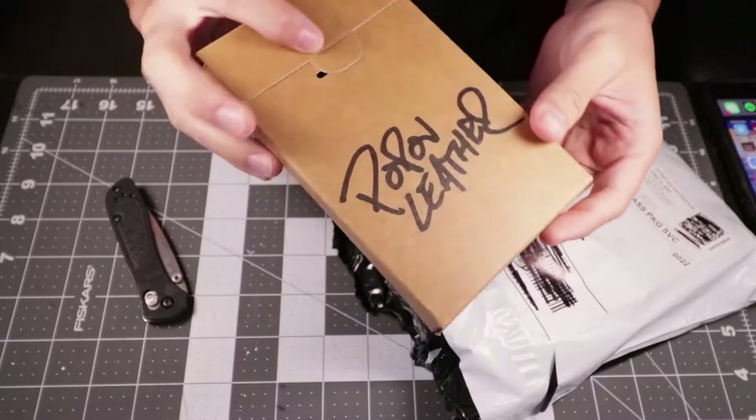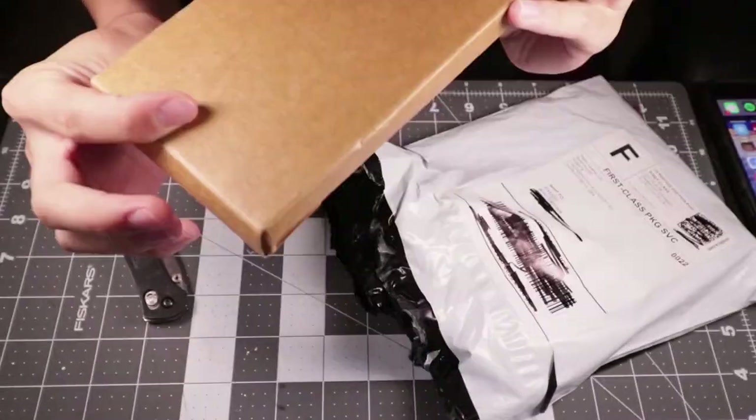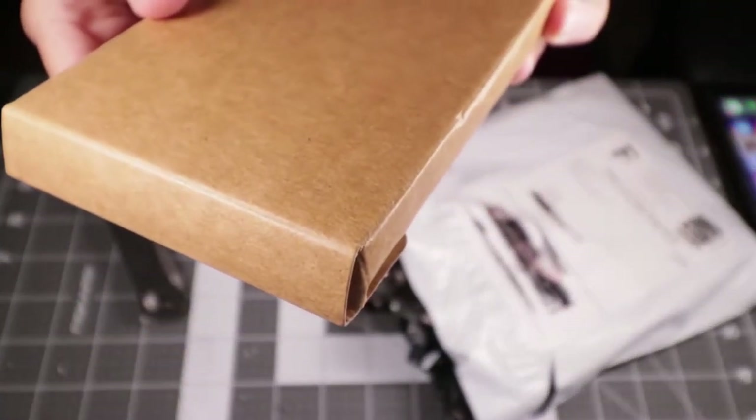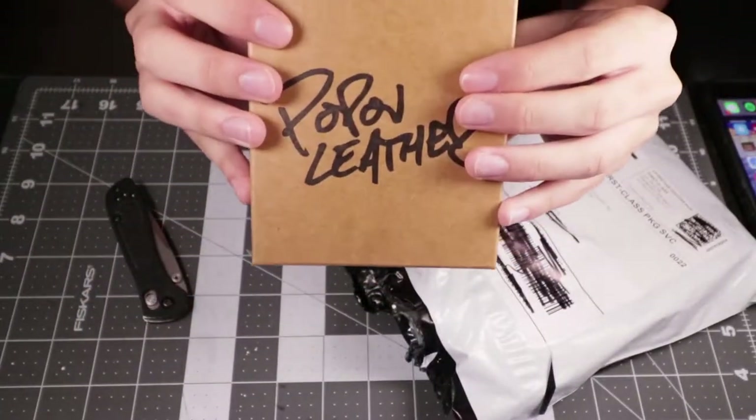We got the wallet — it comes in this cardboard packaging. These are handmade, so as you can see it says handmade in British Columbia, Canada. So these are coming from Canada.